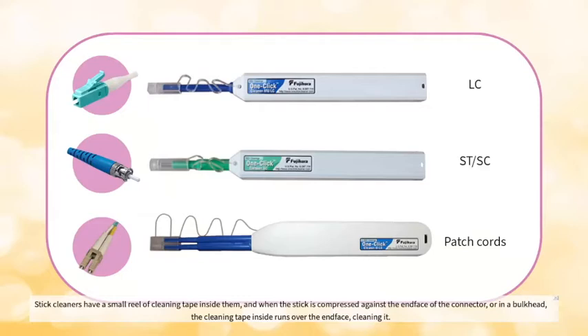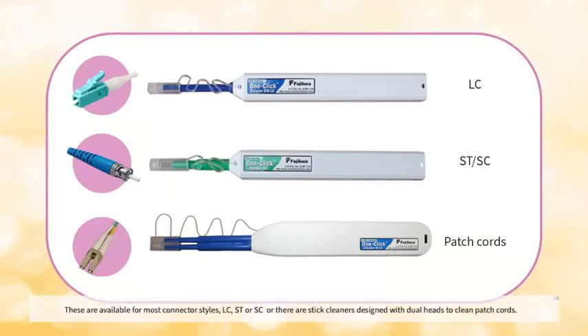the cleaning tape inside runs over the end face, cleaning it. These are available for most connector styles — LC, ST, or SC — or there are stick cleaners designed with dual heads to clean patch cords, an ideal tool for a technician working when patching fiber cords.